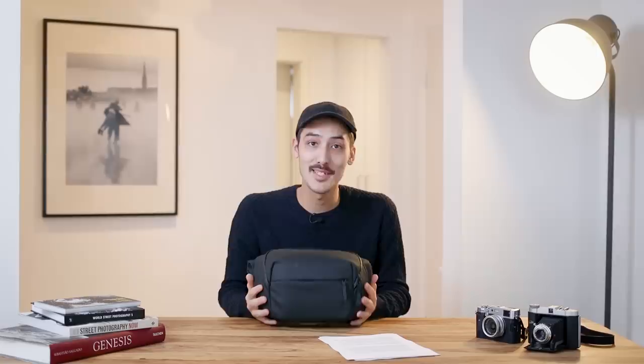A short disclaimer: this is not a sponsored video. I didn't get this bag for free - I bought it with my own money. I only review products that I personally own and really like. So this is just my personal opinion.